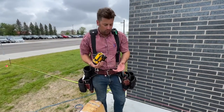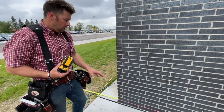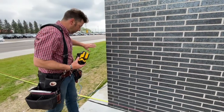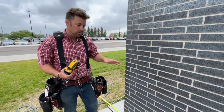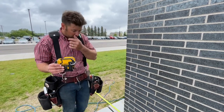So the next portion of this learning: we've done some basic and elemental methods with the string line to determine a level line and a co-planar edge — a line that is in line with the building edge. There are other ways to determine level, heights, slope, etc. We're going to use a self-leveling laser to do that, and this is going to be part of your learning.